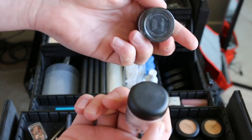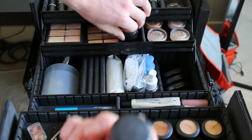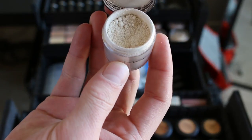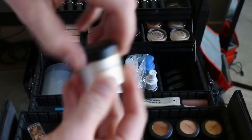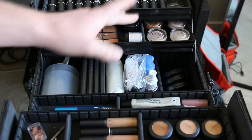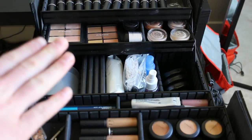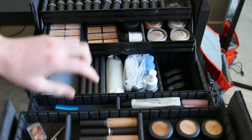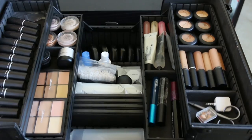The next two things on this row are Black Track — just a nice cream black eyeliner — and then an old package of Vanilla pigment, which I seemingly can never get through. I just love Vanilla. You can mix it with things like on the cheek to get a nice cheek highlight, or use it as an eyeshadow, or really anything.